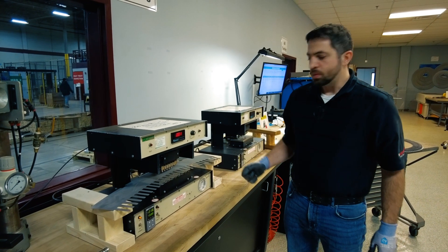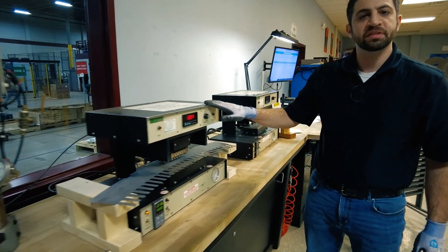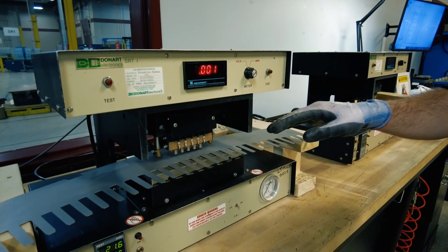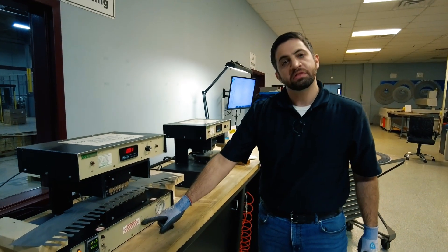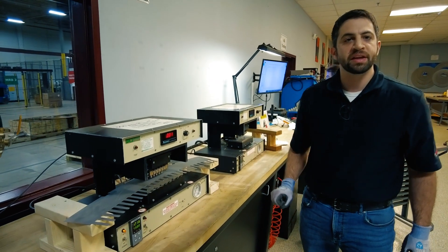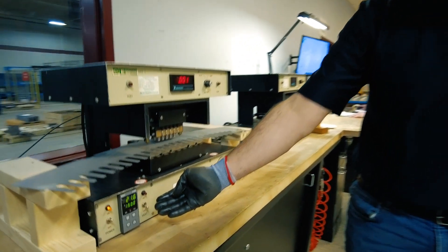This is our Franklin tester. What it will do is pierce through the coating, conduct electricity, and tell us how much resistance the surface of the coating has. We have the ability to run at either 300 psi or 750 psi, all governed through an ASTM specification A717.